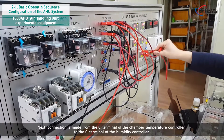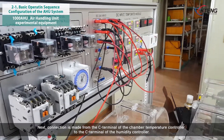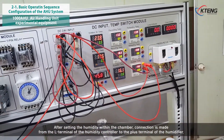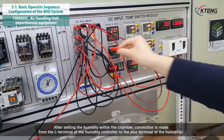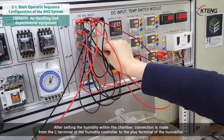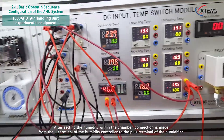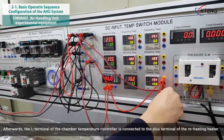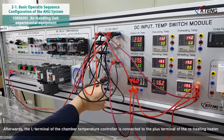Next, connection is made from the C terminal of the chamber temperature controller to the C terminal of the humidity controller. After setting the humidity within the chamber, connection is made from the L terminal of the humidity controller to the plus terminal of the humidifier. The L terminal of the chamber temperature controller is then connected to the plus terminal of the reheating heater.